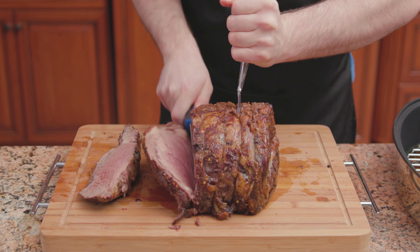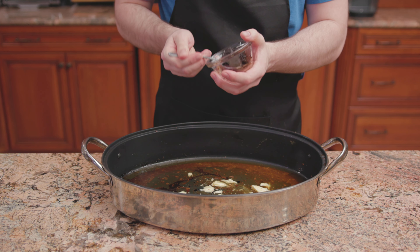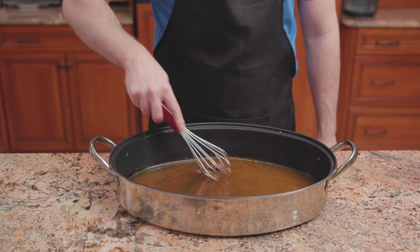Cut one inch thick slices. For the au jus, right into the pan drippings goes one tablespoon of butter, two tablespoons of beef bouillon, and a half cup of red wine. Give that a quick whisk.